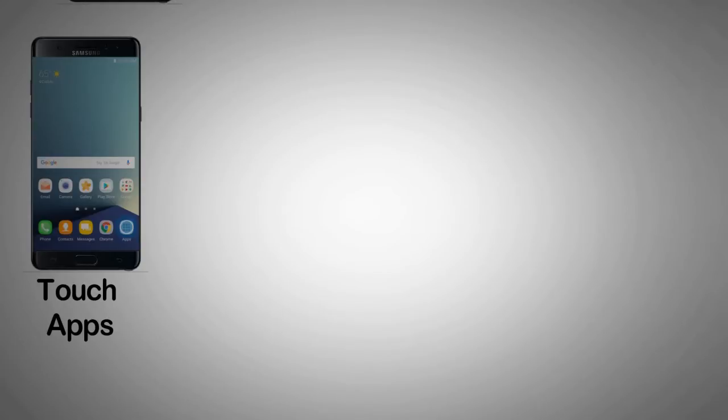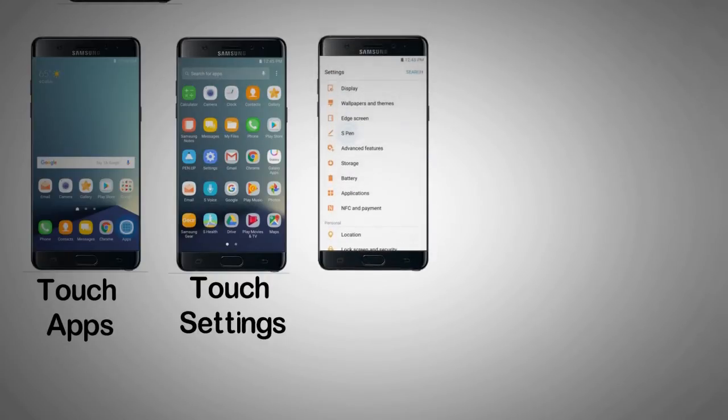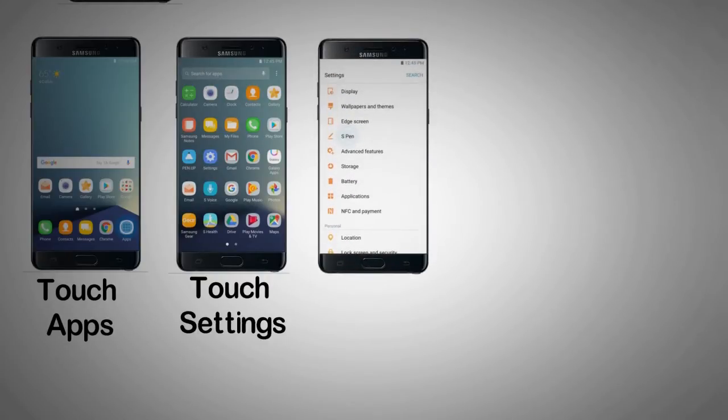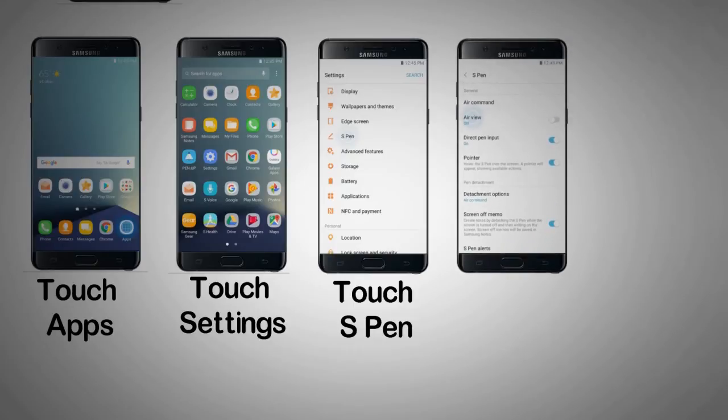Step 1: From the home screen, touch Apps. Step 2: Touch Settings. Step 3: Scroll to and touch S Pen. Step 4: Touch AirView.